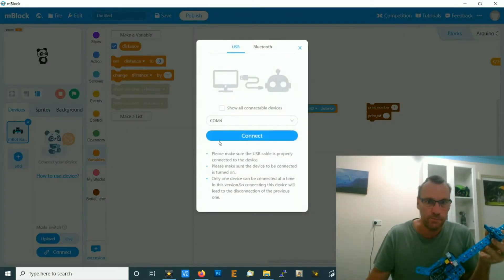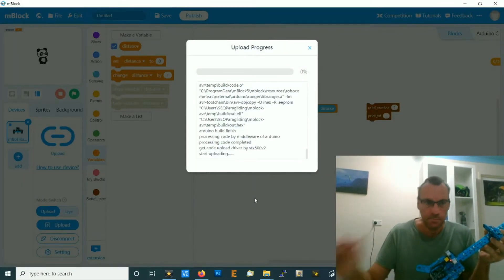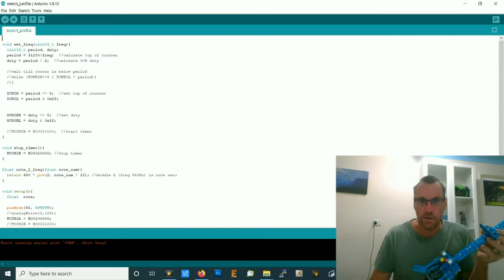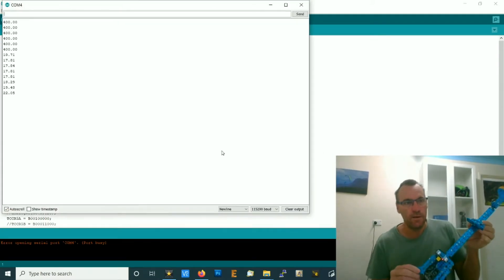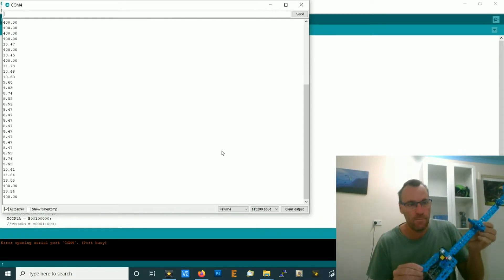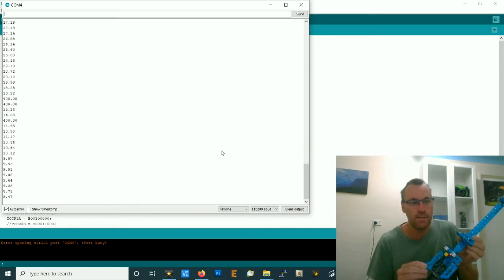Connect and upload, then disconnect and look at the serial monitor. You'll see when we move the slider down the numbers get smaller, and when we move it up the numbers get bigger. Every once in a while we get these 400s — that's what the ultrasonic sensor does. Any time it doesn't get a good reading, it just spits out 400. That's a bit of a pain, so we want to reject those.